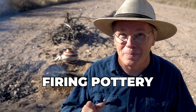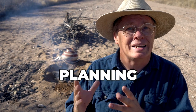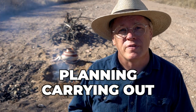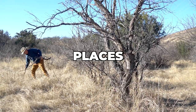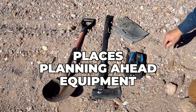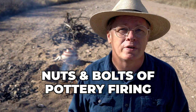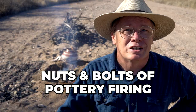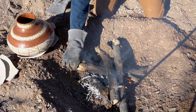Good morning everybody. Today I'm firing pottery, but this video isn't about how to fire pottery — it's about how to plan and carry out an outdoor pottery firing. We're going to talk about the kind of places you can go, what you need to plan ahead of time, and the kind of equipment you need to bring with you. A deep dive on the nuts and bolts of an outdoor pottery firing adventure.